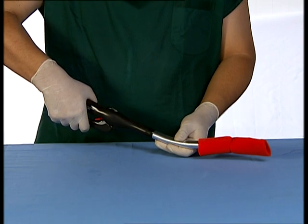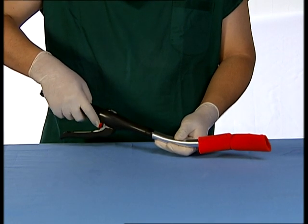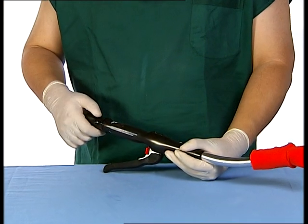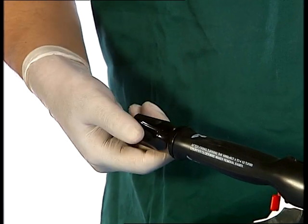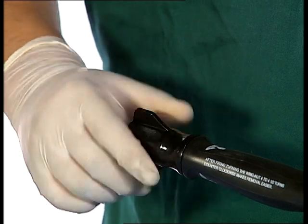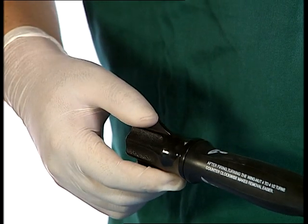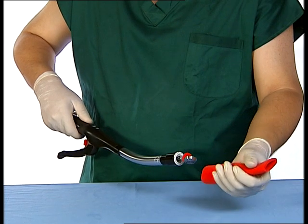After firing, release the firing handle, allowing it to return to its original position, and replace the red safety lockout tab. Ensure that the circular knife is retracted into the shaft. The wingnut should be turned counter-clockwise four full turns to create sufficient space between the cartridge and anvil, and then remove the instrument. Four full turns will allow the anvil to tilt on its side for easy removal through the anastomosis. Gently pull and remove the instrument straight out of the new anastomosis.